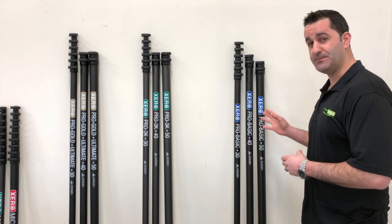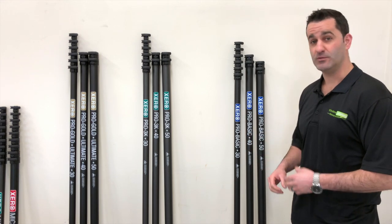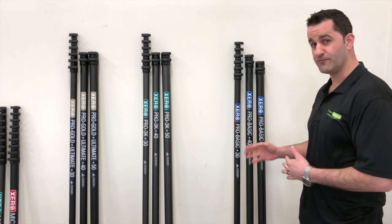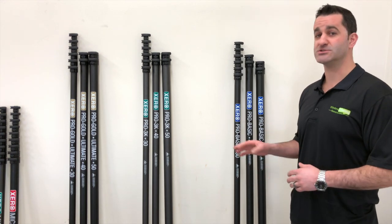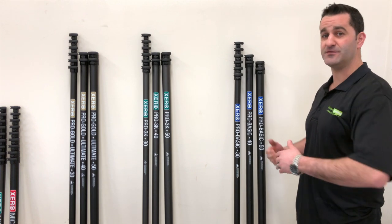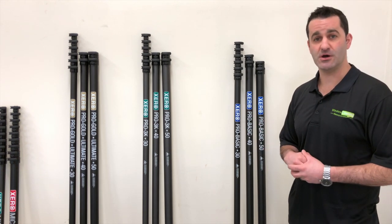So the first is the basic — the blue label — which is the most basic, economy option. 100% carbon fiber. You can buy it in three versions: the 30, 40, or 50. You don't have to overbuy. You can start with 30 and add the 40 or 50 as needed, or start with 40 and add the 50 as needed. And if you have a 50 or 40, you can simply drop sections off, nice and easy.